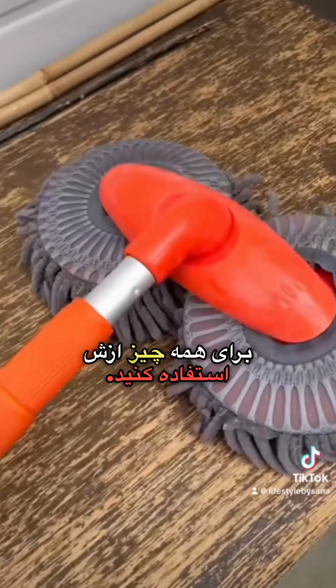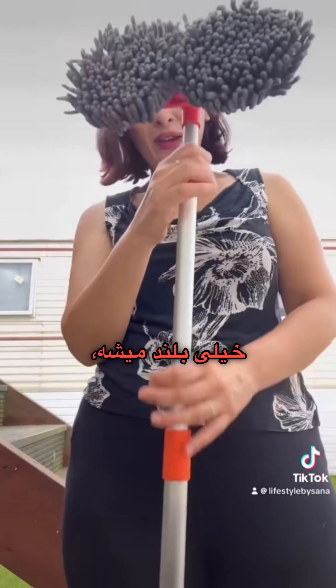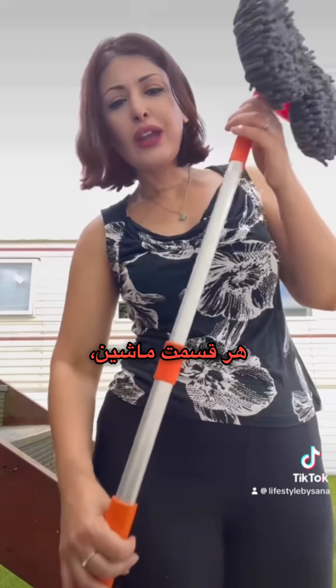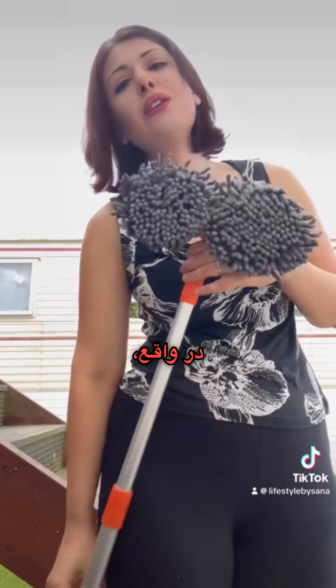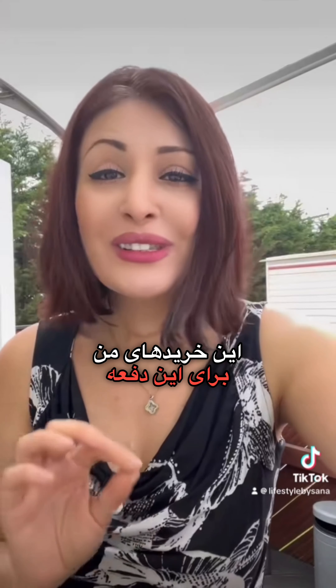The last thing I bought is this amazing car wash brush which rotates, and you can basically use it for everything. It extends very long so you can reach every part of your car, wall, or anything — you can wash basically anything with this one.